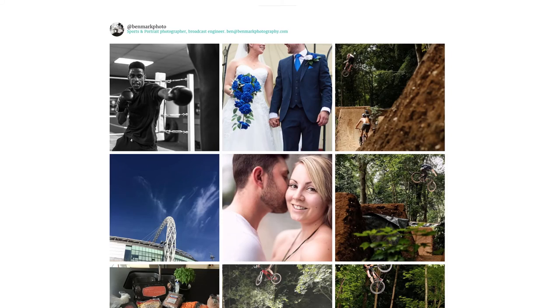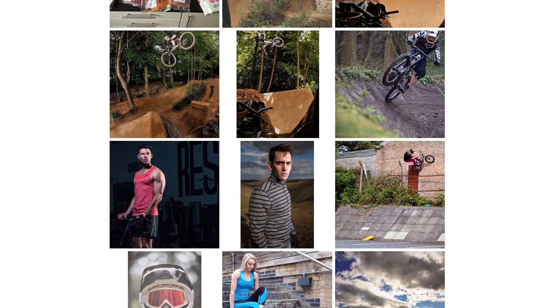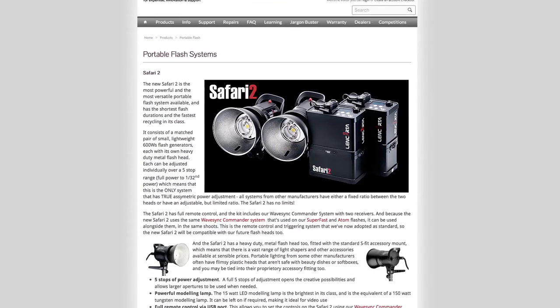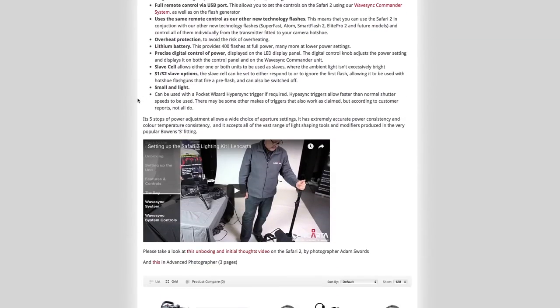For any more of my work, please check out my Instagram page at benmarkphoto or my website benmarkphotography.com, and for any of the Len Carter range, check out lencarter.com.